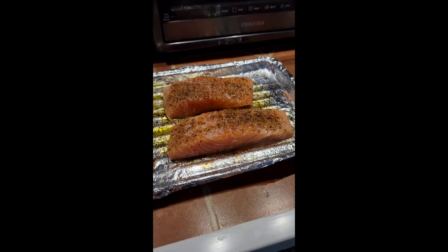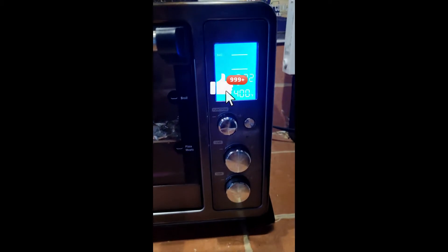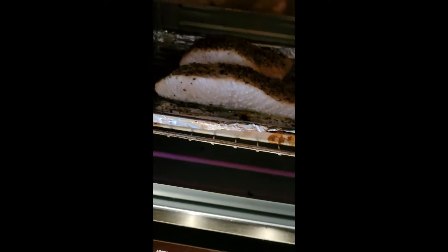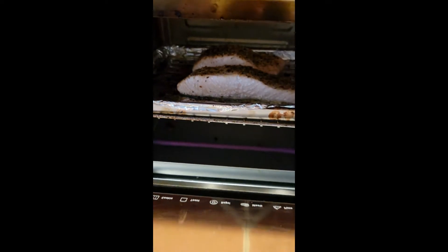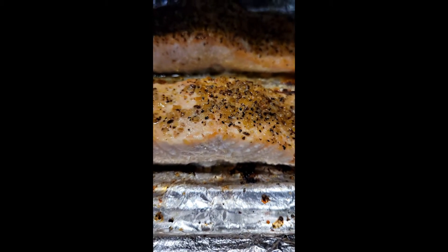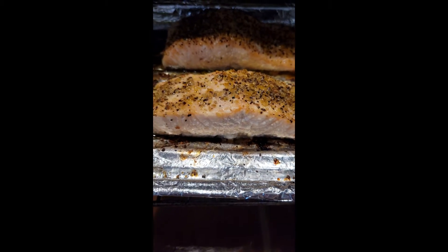I put a little lemon on it and let's see what happens. We're doing about 10 to 12 minutes at 400°F. It's been about seven or eight minutes and it's looking pretty damn good — this might work out. About 12 minutes at 400°F; I'm not sure if I did it too much or not enough. I didn't want to overcook it.